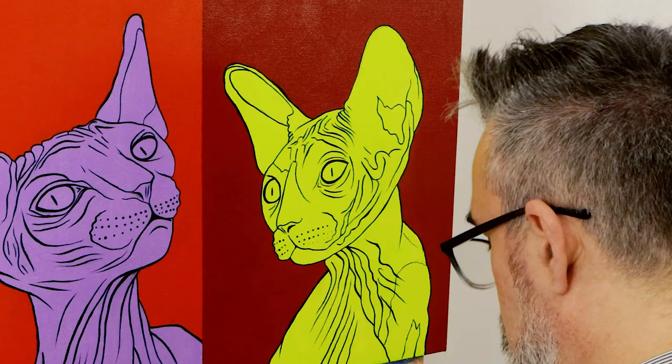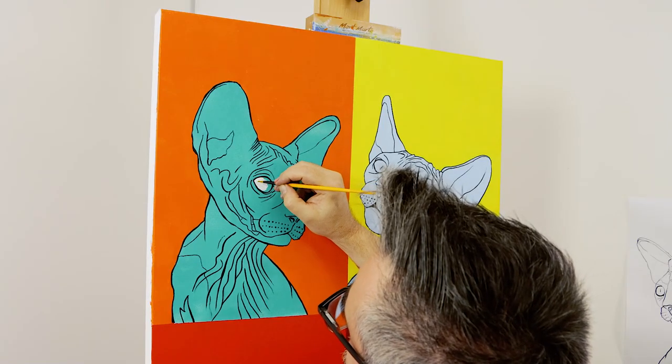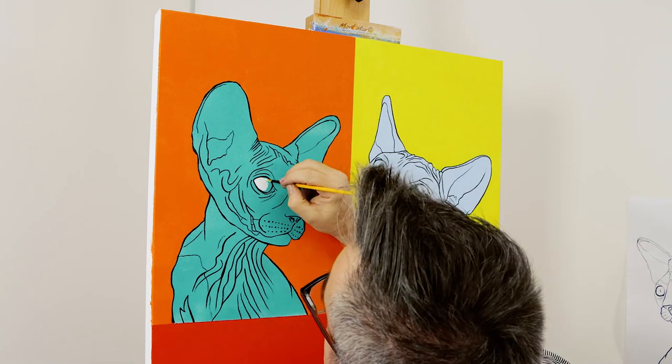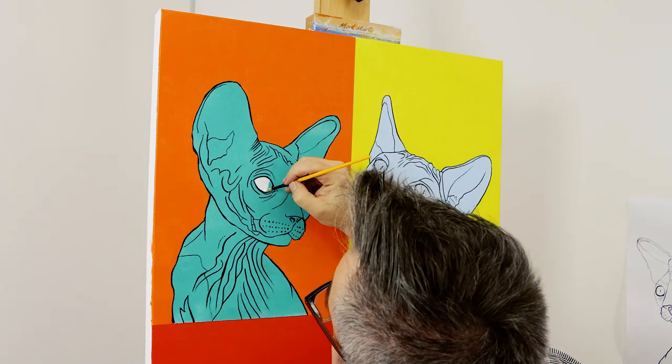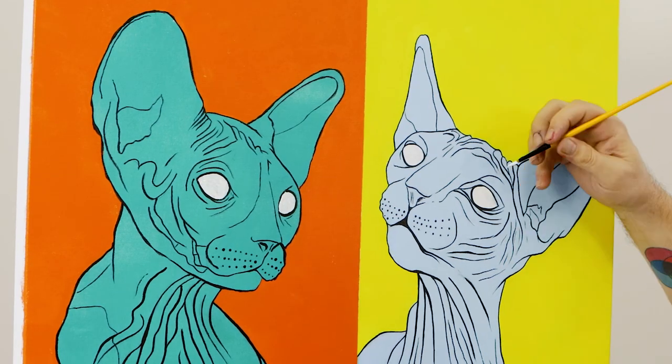Once the black line work is done on the fourth cat, we can paint all the eyes in with white to provide a nice white base for the subsequent coat. You might like to leave it at this stage as they look pretty cool — like zombie cats.